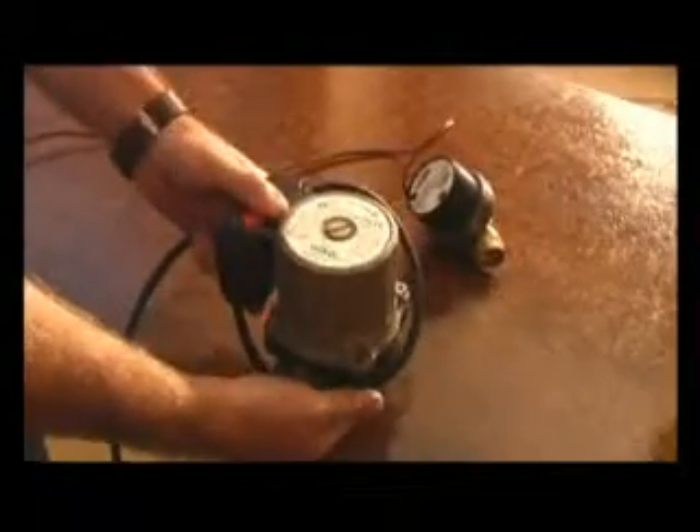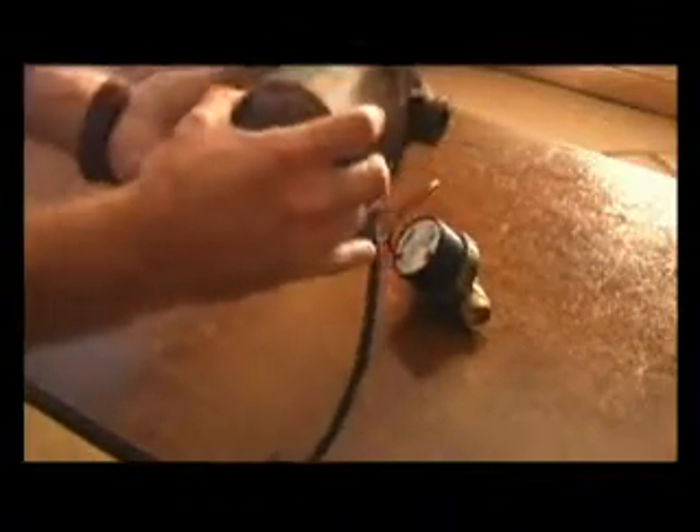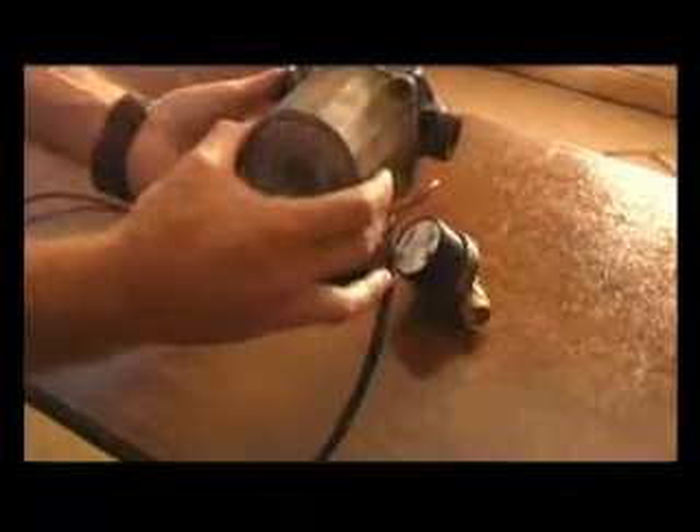It needs to be installed either in a horizontal position or in a vertical position to avoid damaging the bearings. If it's in a hanging position or in a horizontal position, it tends to wear bearings.